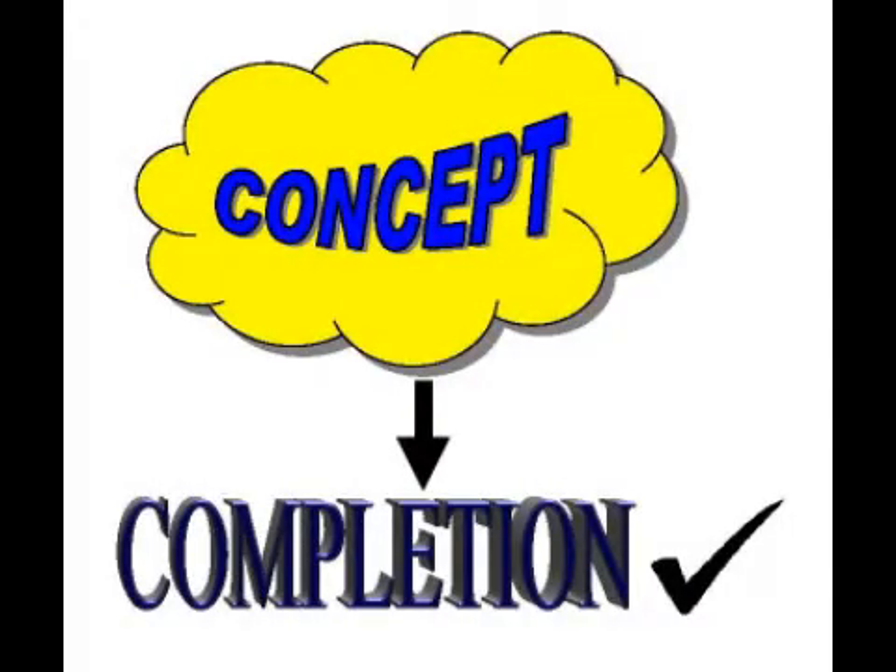Hello and welcome to Southpac. Today in our concept to completion series we are taking a look at a custom case set for some large demo panels used for industrial automation.